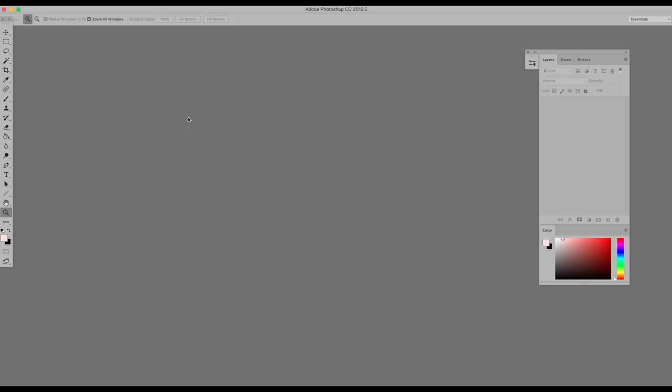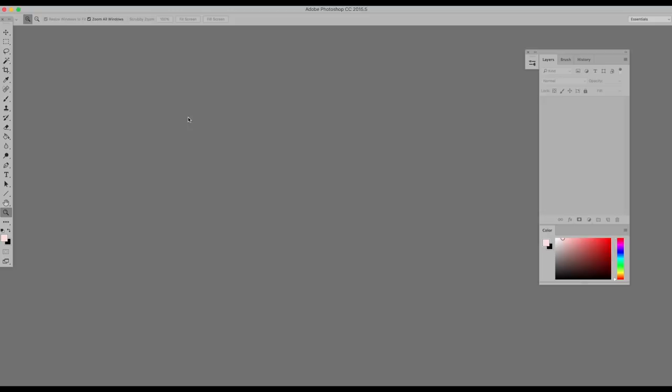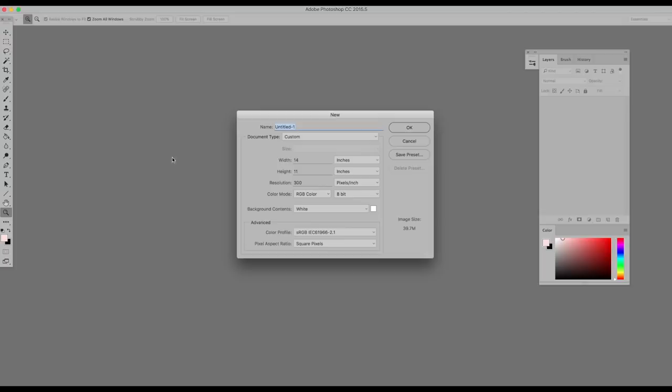Since this tutorial is for beginners, I'll start with the basics. First, I open a new file on Photoshop. I really like to work on big canvases. I usually start around 11 by 14 inches at 300 dpi.